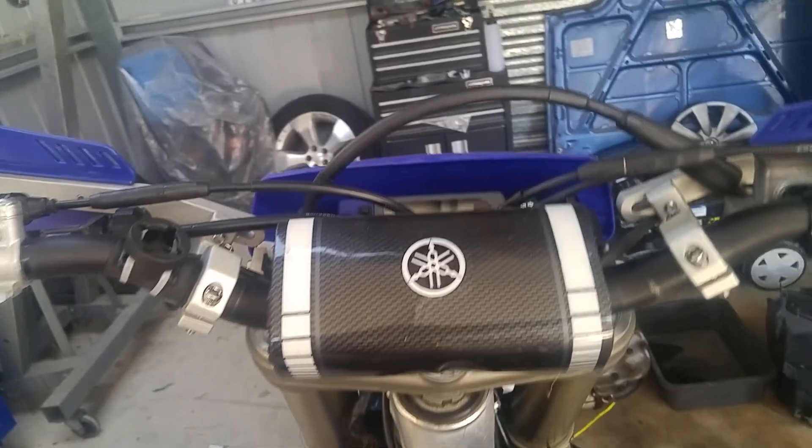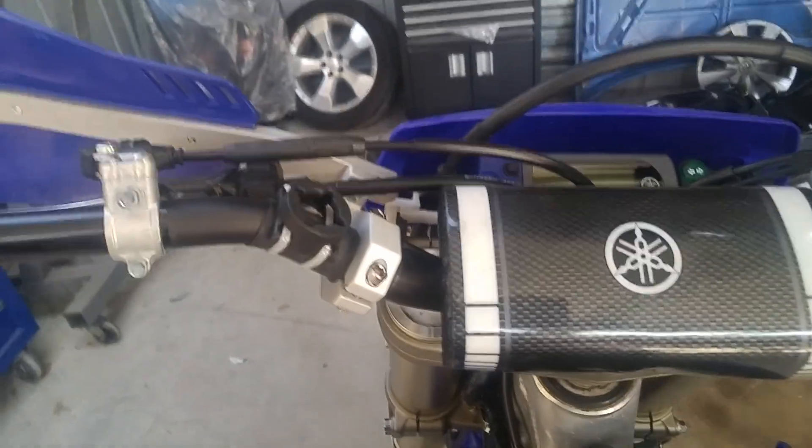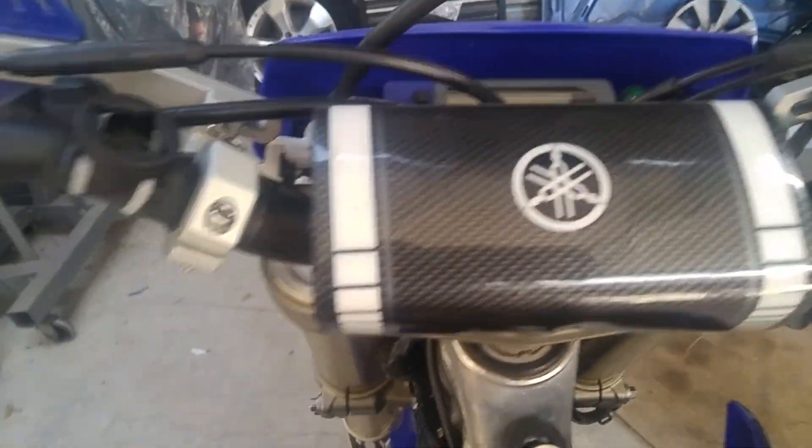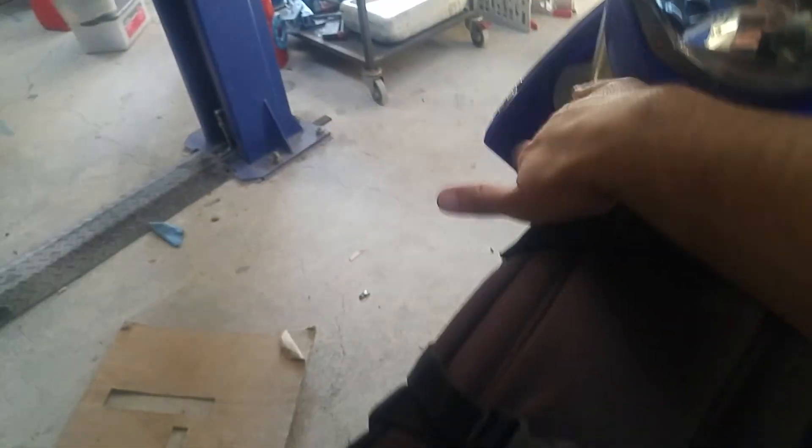If you want to be a bit more thorough, take your bike off the stand. Come here, put on your front brake, and bounce the front forks nice and hard up and down a few times, then tighten up all your bolts. Remember you've got bolt one and two up top, and then the third one down there.